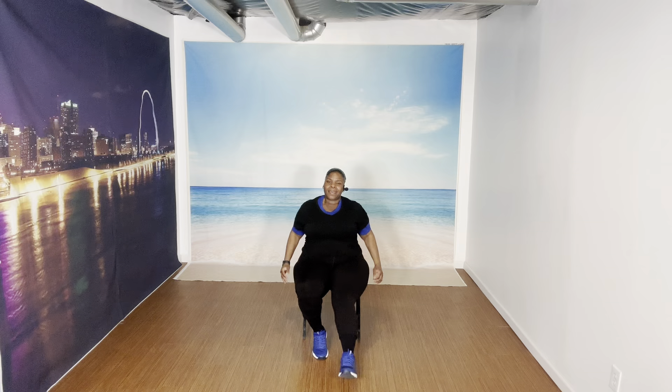March. March. Legs forward, throw it down — eight, seven, six, five, four, three, two. Switch it up — eight, seven, six, five, four, three, two. Let's march.